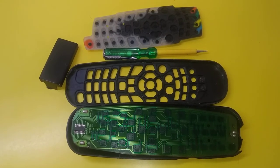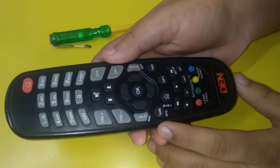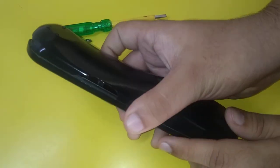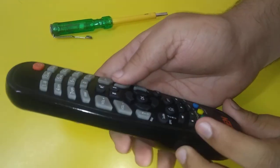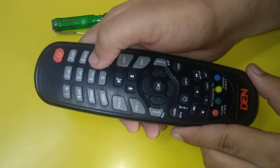Now I will assemble this remote. As you can see, I have assembled the remote and it looks like what it looked earlier, and all the keys can now be pressed comfortably. Thank you.